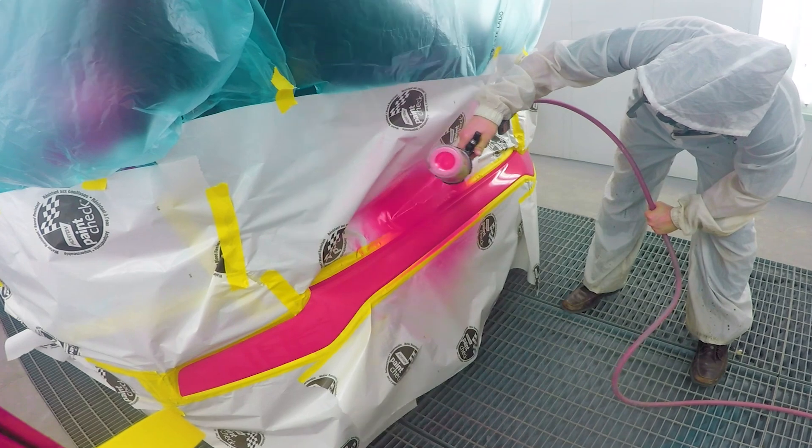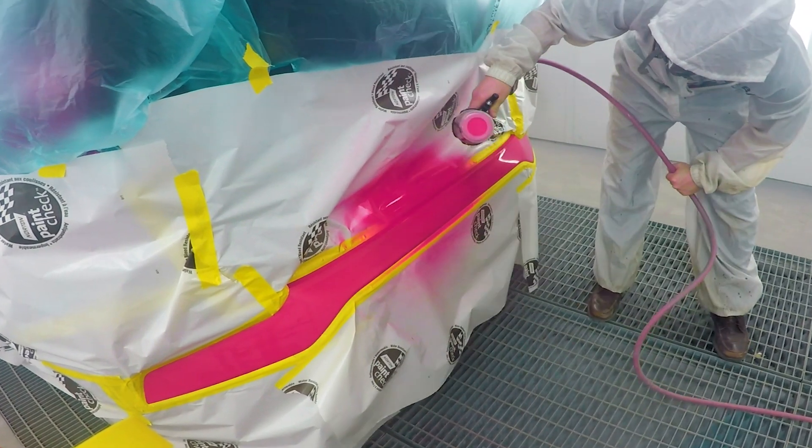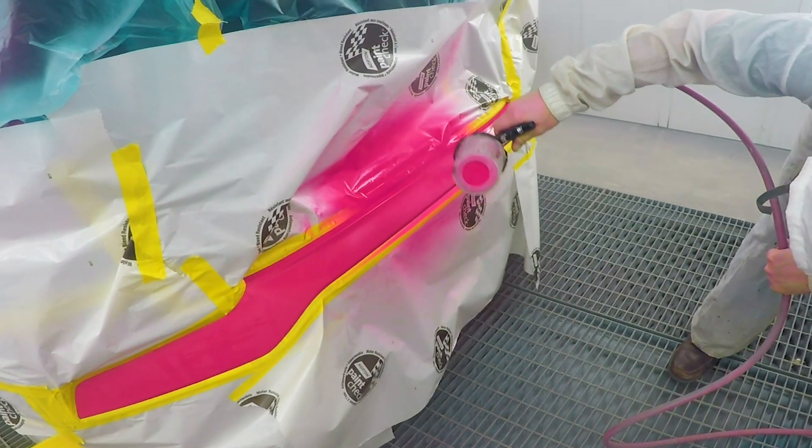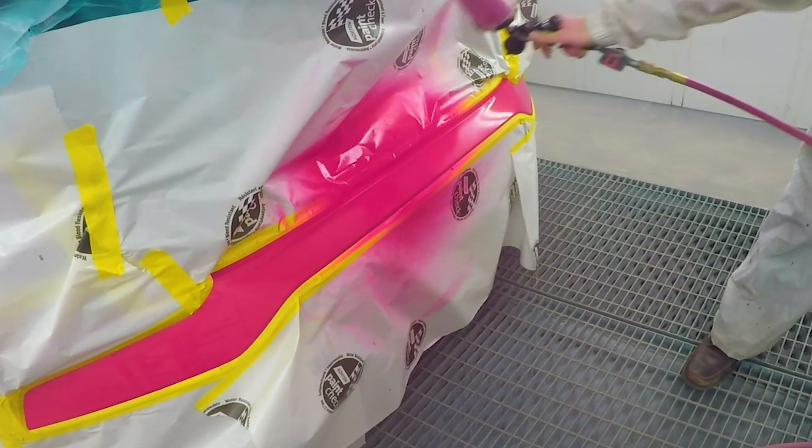The price point on the Prolite has always made this gun so much more attractive. At around the $500 range, this gun can do everything you'll require and has been thoroughly tested by professional painters from all around the world.